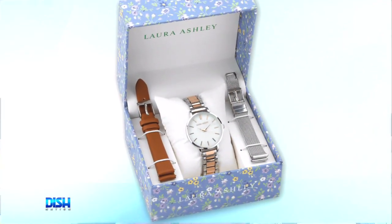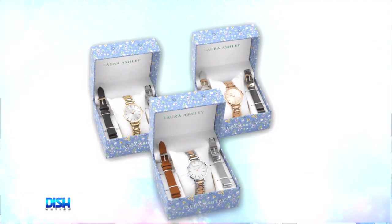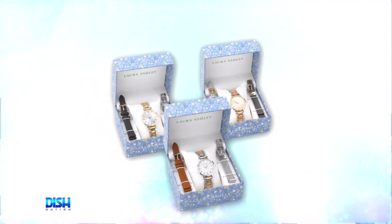Each style is available with three different watch case colors. You can choose from gold, rose gold, or silver.